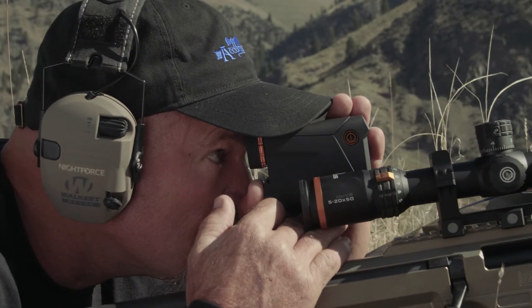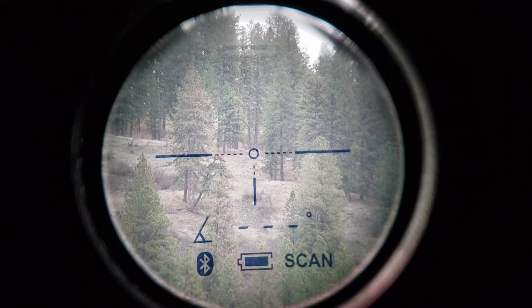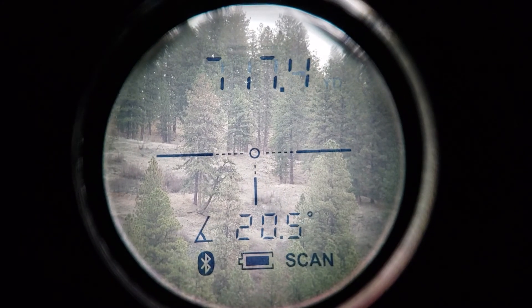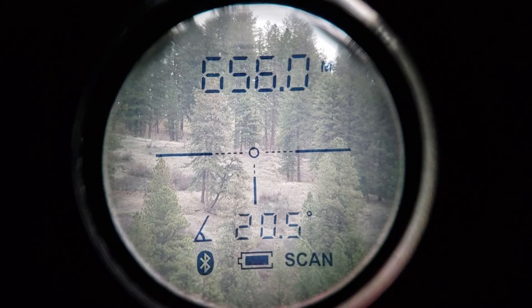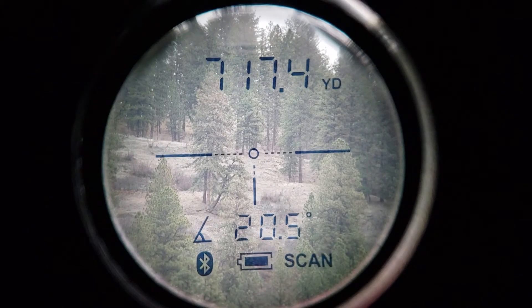You can follow along by pressing the range button and looking through your eyepiece. You will initially see the range in yards or meters at the top of your display. To cycle between yards and meters, press and hold the mode button until the Y or M beside your range value changes.